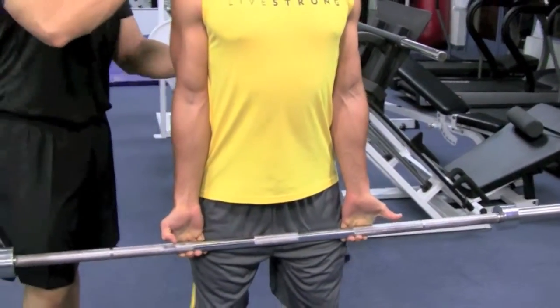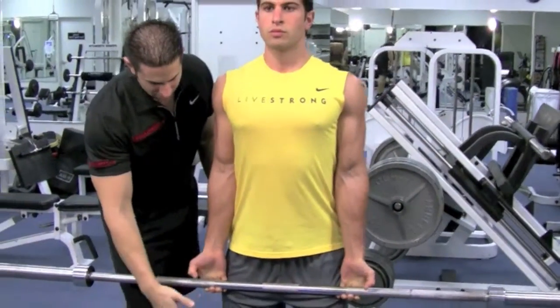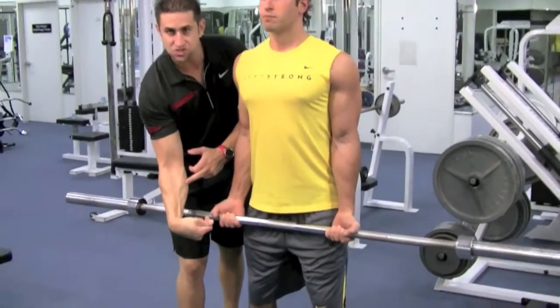Shoulders are back and down, his head is straight, he's looking straight. And every time he goes down, when he comes up he's going to squeeze his forearm. We're going to build that forearm, make it nice and strong.